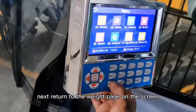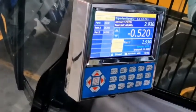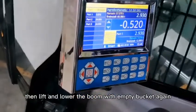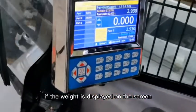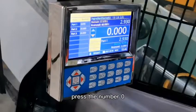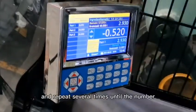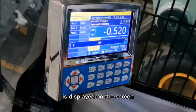Return to the weighing page on the screen. Then lift and lower the boom with an empty bucket again. If the weight is displayed on the screen, press the number 0 and repeat several times until the number 0 is displayed on the screen.